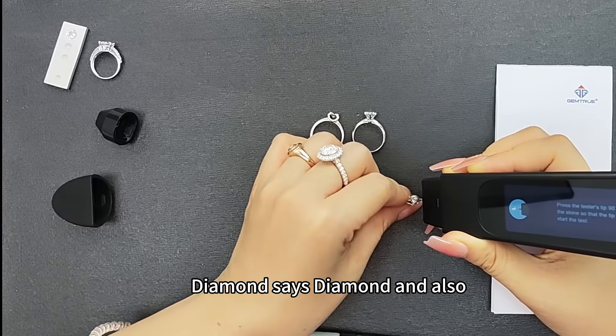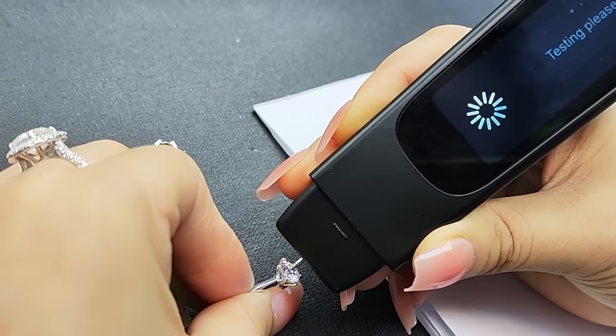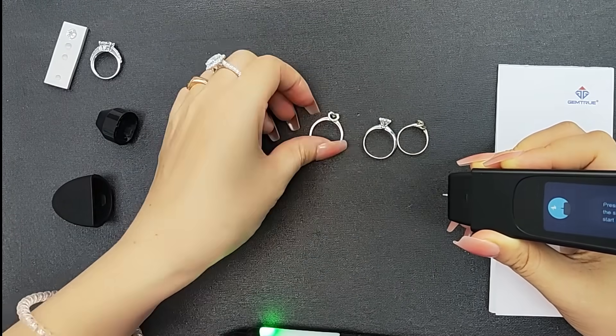It says diamond, and also displays and confirms diamond. This one is a diamond ring. This one is a CVD HPHT — CVD stones, this one. Let's try this one.